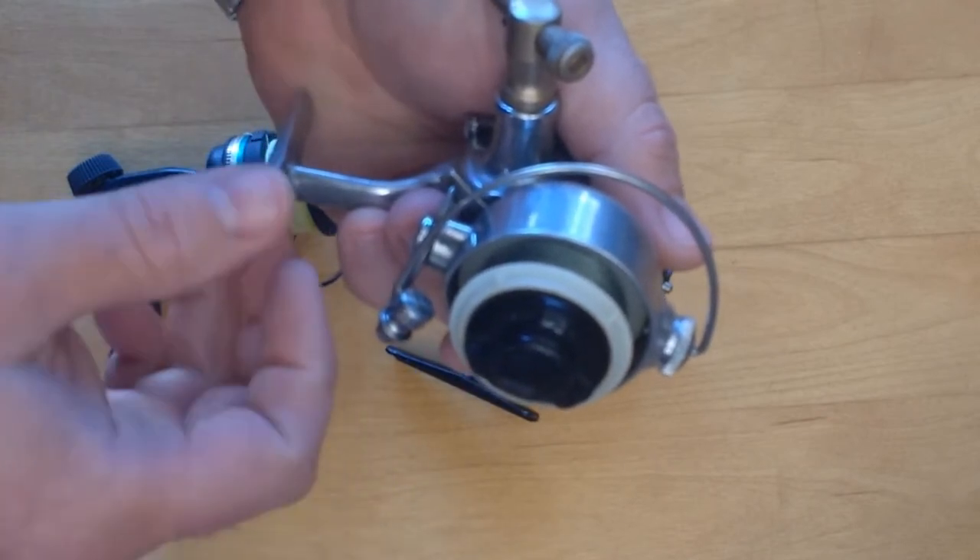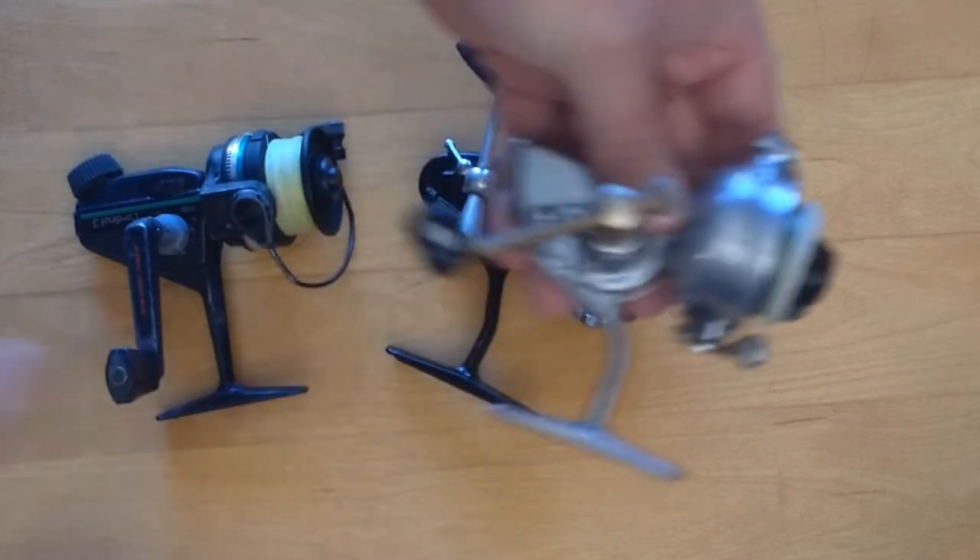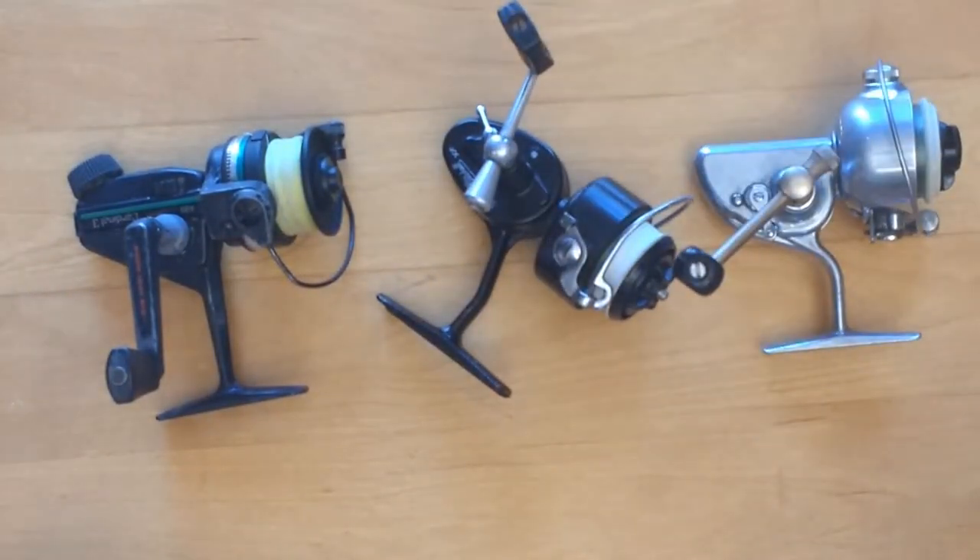That's going to affect your casting distance. One of the biggest advantages of modern reels in my opinion is that most of them do a better job of laying line on the spool as you're reeling in, and most also have larger line rollers that help reduce line twist. To me those things are more important than the others I've gone over, but all of this is subjective.